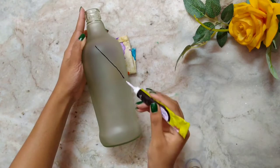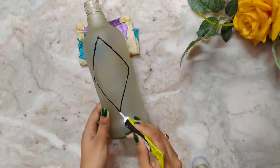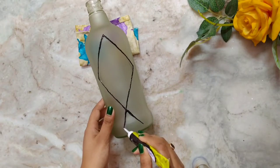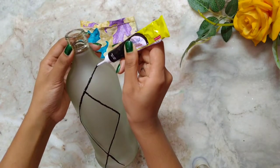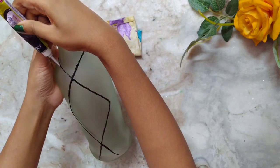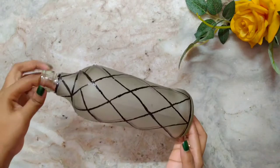I will draw the line first, then we'll put the color. The basic lines are ready — now let it dry for at least two hours.